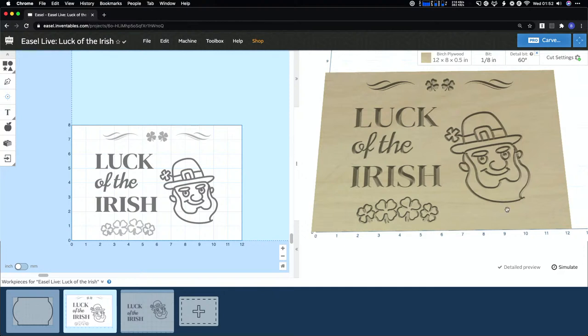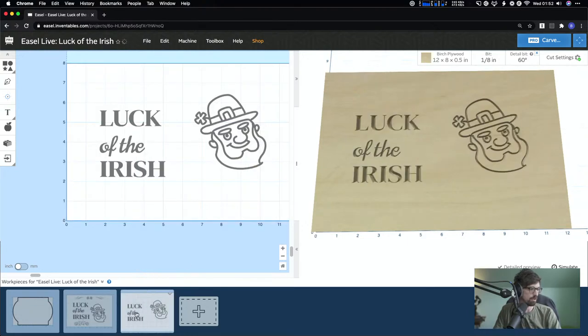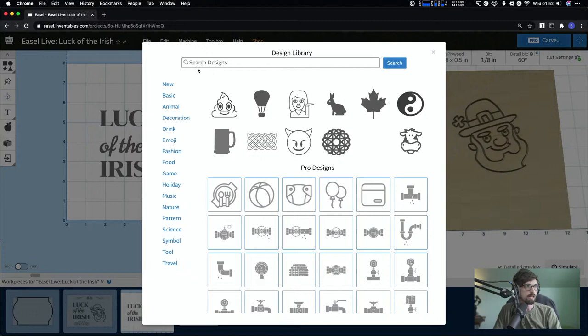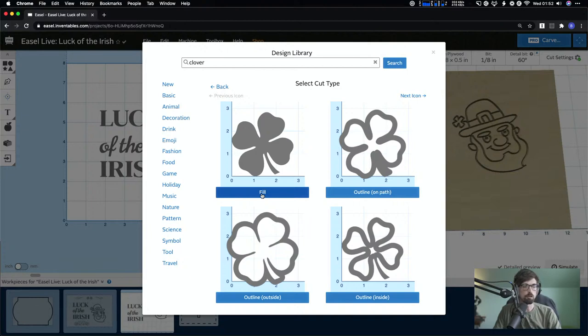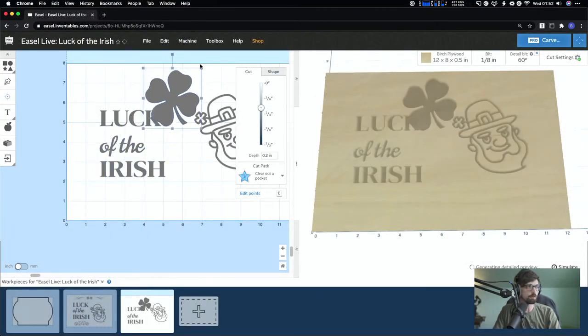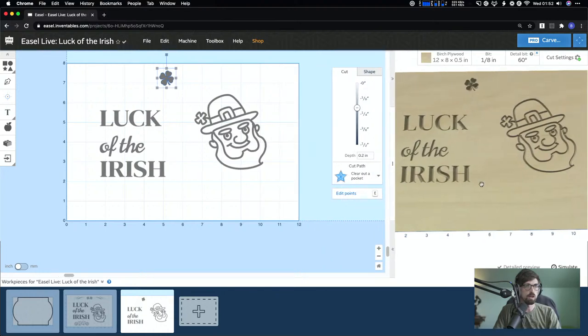Next up, we're adding clovers. The clovers at the top and bottom of the design are actually the same. I went back into the Pro Design Library, typed in 'clover,' and selected this one. I brought it in two different ways — once as a fill and once as an outline. You don't have to decide at import; you can change it in the cut settings menu.